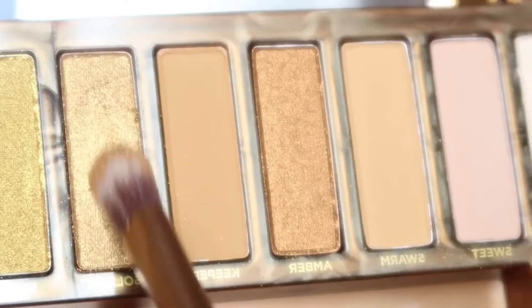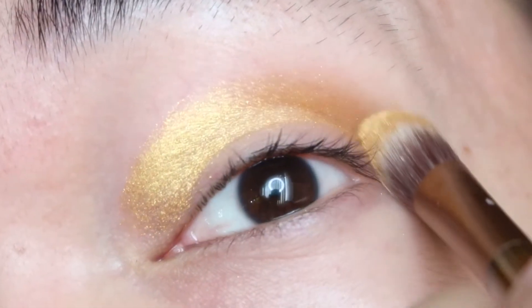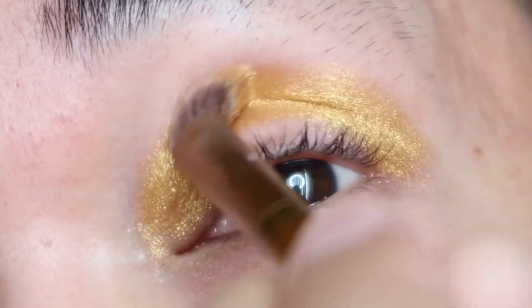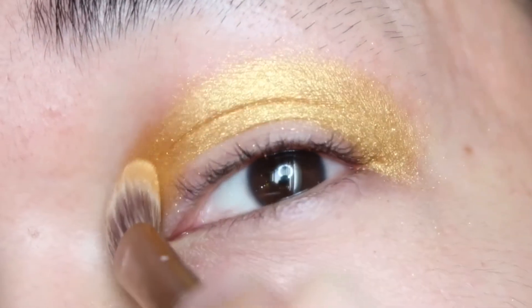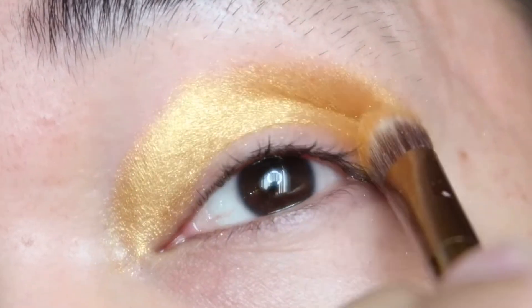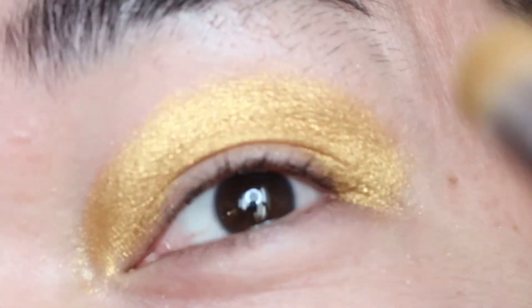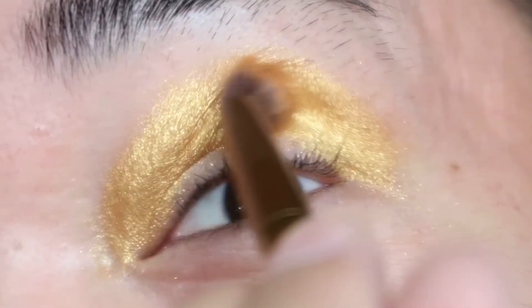I'm going to show you guys the swatches now on my right and left lids. The first shade I'm swatching is Golden. I'm applying the shade Golden as my initial eyeshadow transition shade. This is like a true gold — not a mustard gold or yellow gold, it's like a true, actual Chinese New Year gold. When I went to the store and swatched this shade on my wrist, I was already sold. Look at that — it's so buttery, shimmery, intense. I love it.